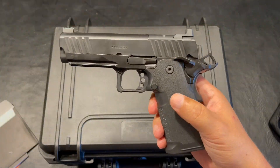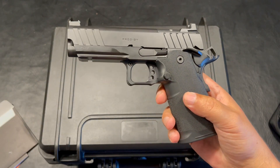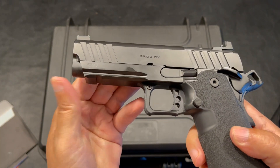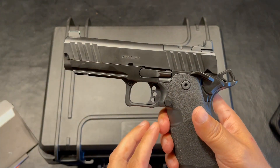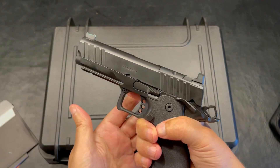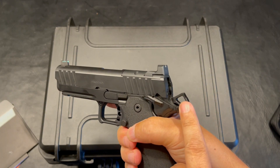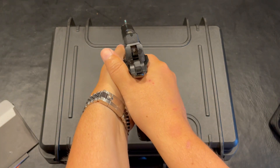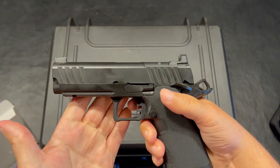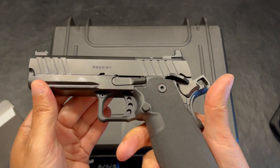Working our way down to the lower, this is a polymer — this is not full steel. Obviously if it were, it would be more expensive and a lot heavier. You do have an option for a light if you choose to use that. Your trigger guard is skeletonized to a certain extent, allowing your finger to get really high on that purchase. Stent beaver tail as well. For me, it just feels so good in the hand, and shooting it felt good as well.